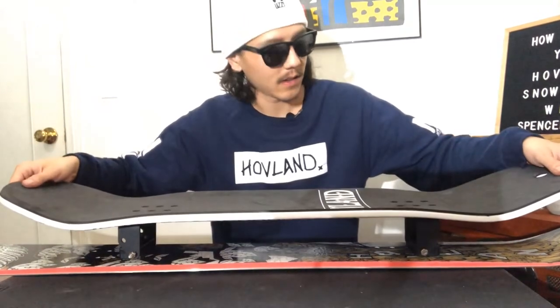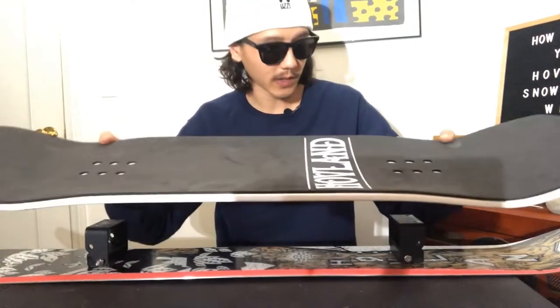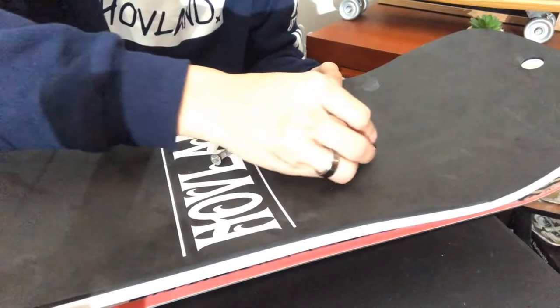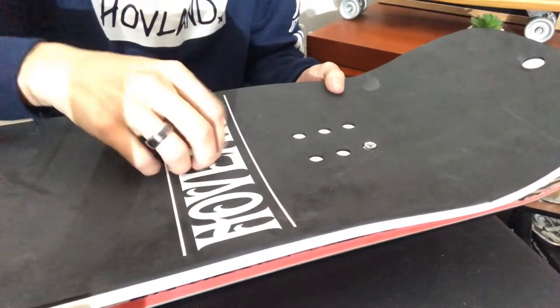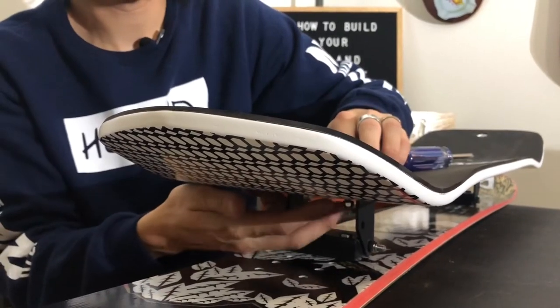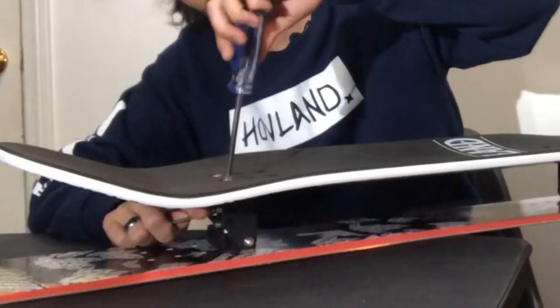Now time for the top deck. You might need to make a few adjustments on your stance, but once you get that dialed in, it's time for the hardware. Now we've got to tighten down the trucks. We just tightened down the top deck.